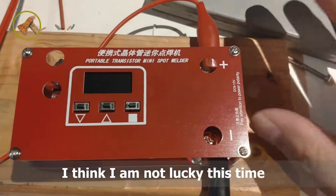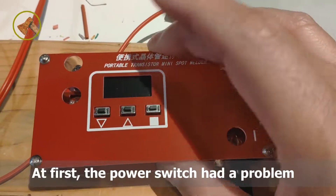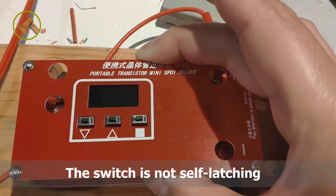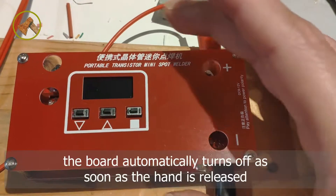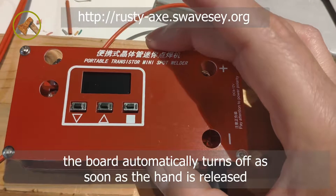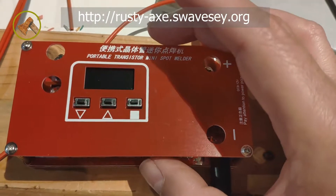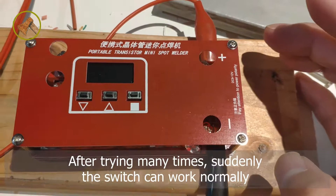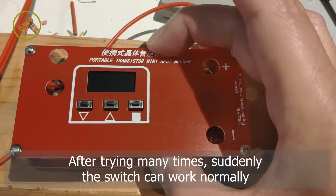I think I'm not lucky this time. At first, the power switch had a problem — the switch is not self-latching. The board automatically turns off as soon as the hand is released. After trying many times, suddenly the switch began to work normally.